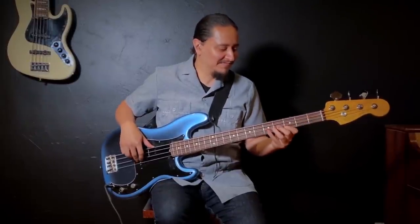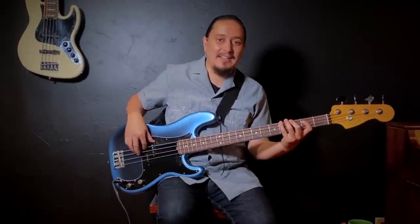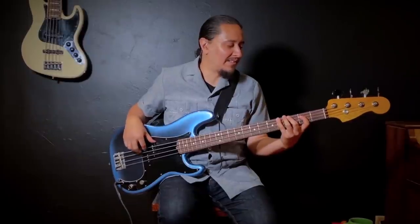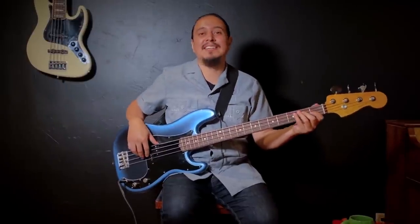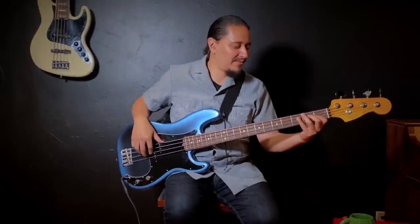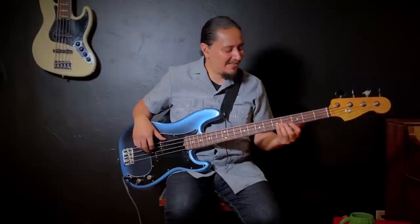E flat, and then A flat — I can only get the first three notes, so I drop down an octave. This time I use my pinky to play the A flat pentatonic scale. You can think of it as the root, second, third, fifth, and sixth. Then I'll go up a fourth with the same pattern.